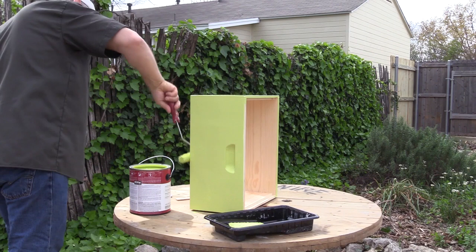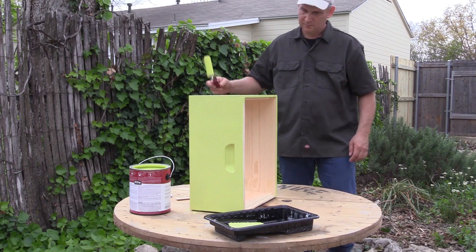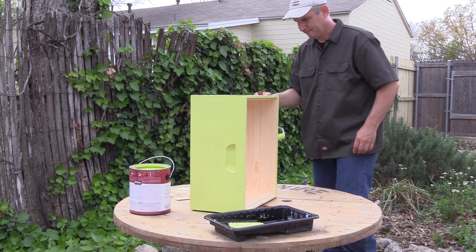To recap: painting a beehive is simple — paint the outside and leave the inside where the bees live unpainted. For your wooden hive stand, you paint all of the surfaces, as it needs to stand up to the elements. If you're using pressure treated wood for your hive stand, you will not need to worry about painting it.